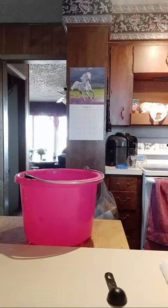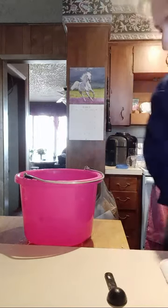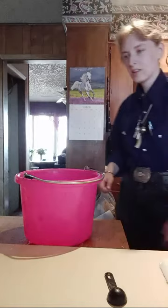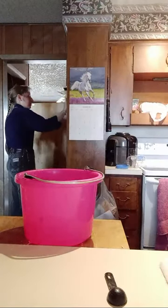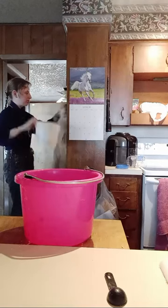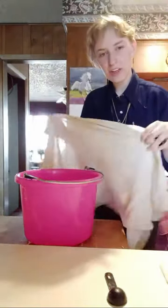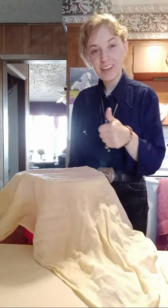I used to cook with sourdough and it's worse than anything. So then you want to take your milk straining towel and cover it. And now we wait.